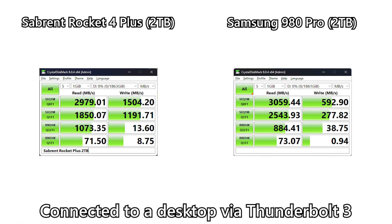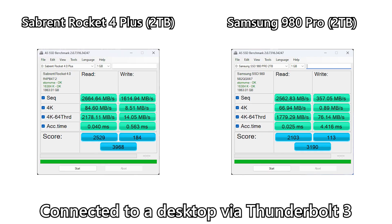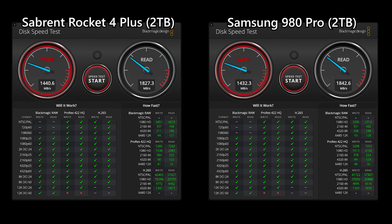I used the desktop with a Thunderbolt 3 connection to do the speed test with the enclosure installed, and the performance on the desktop was horrible for both SSDs. Thunderbolt 3's maximum throughput is also 40 gigabits per second, and this is just one of the many reasons why an external SSD won't work as expected, with unforeseen problems and suboptimal compatibility issues. I'm not going to use this SSD with a desktop anyway — I'll use it with my M1 Pro MacBook Pro to edit videos. Using Amorphous Disk Mark and Blackmagic Design Disk Speed Test, the speeds of both SSDs in the enclosure were pretty similar and shouldn't make much of a difference.